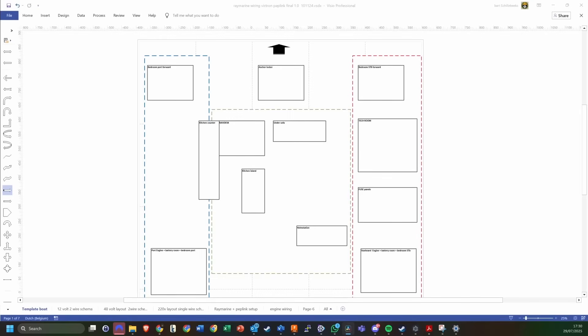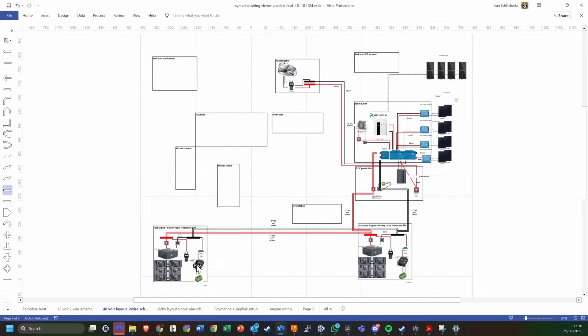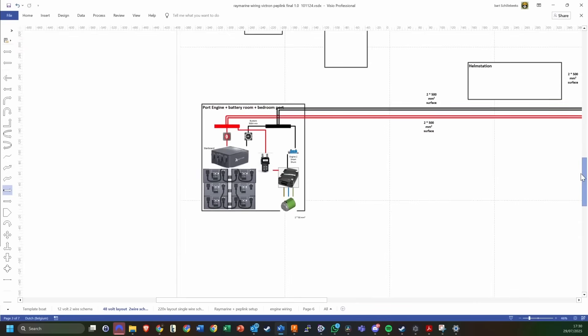I made a little template. The black arrow is actually the bow of the catamaran, with the blue dotted line being the port hull and the red dotted line being the starboard hull. I'm going to show you the backbone first — the backbone runs from the batteries to our main systems. It's a fairly big system, so let's zoom in a little bit.